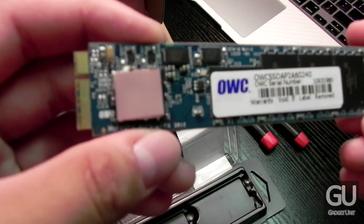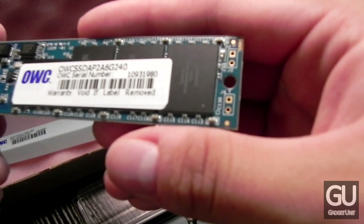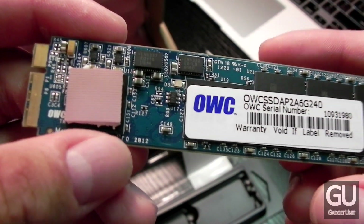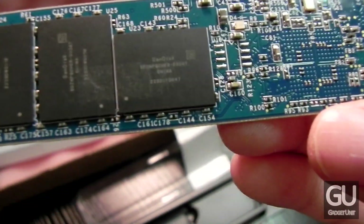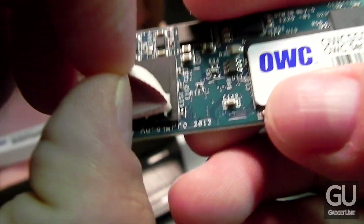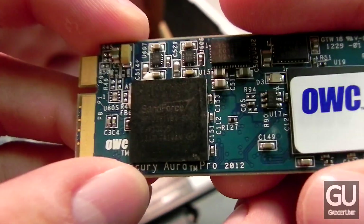Here's the SSD itself — it has a blue PCB. The NAND flash modules are courtesy of SanDisk. The thermal pad sits on top of the SSD's controller. On the other side you can see more of the SanDisk flash NAND modules and the proprietary connector that goes onto your Air's logic board. Peeling back the thermal pad slightly reveals that it uses a SandForce controller, so it definitely offers plenty of performance.